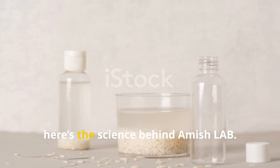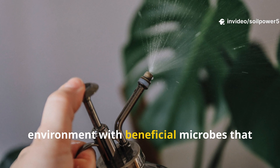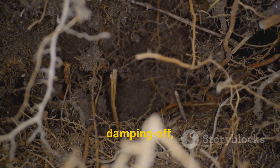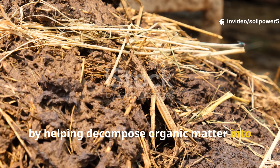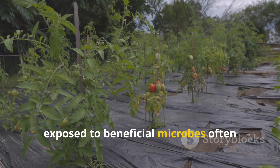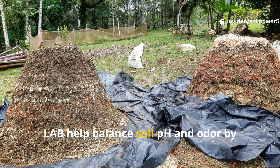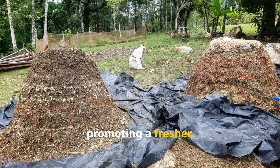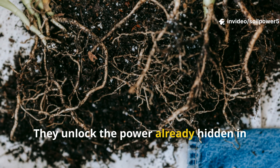Why does it work? Here's the science behind Amish LAB. When you pour LAB into your soil or spray it on plants, you're essentially flooding the environment with beneficial microbes that suppress pathogens. LAB outcompete harmful bacteria and fungi that cause root rot, damping off, and leaf disease. They also improve nutrient availability by helping decompose organic matter into nutrients that plants can readily absorb. Plus, they strengthen plant immunity — plants exposed to beneficial microbes often develop stronger natural resistance to stress, pests, and disease. And finally, LAB help balance soil pH and odor by neutralizing foul-smelling compounds in compost and soil, promoting a fresher, healthier growing environment. In other words, LAB aren't fertilizers — they're enablers. They unlock the power already hidden in your soil.